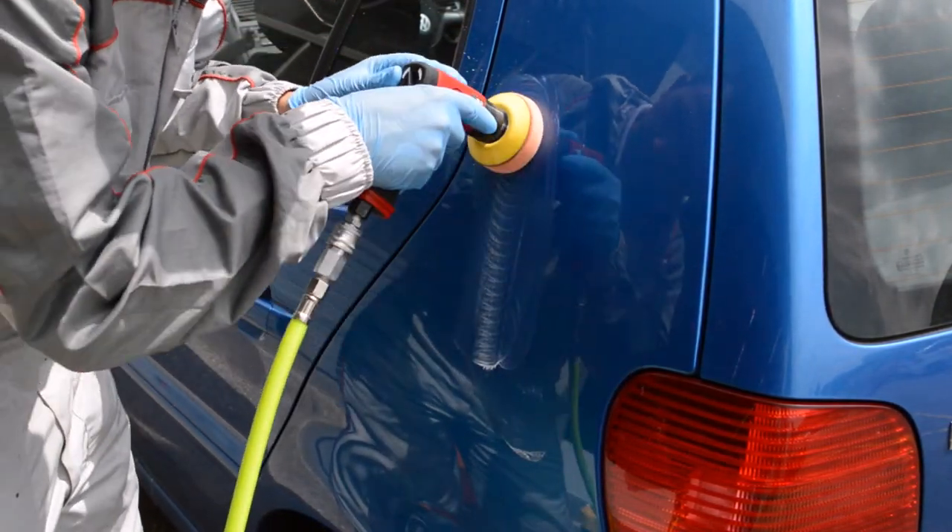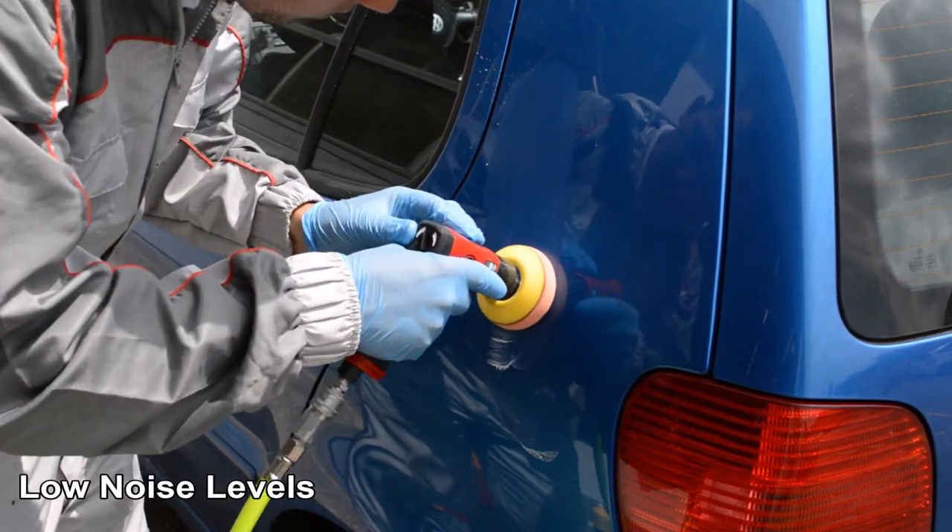The polisher itself is very light and easy to use and importantly has low noise levels.